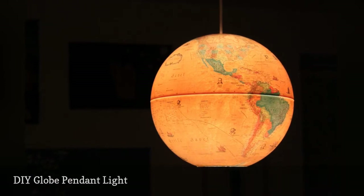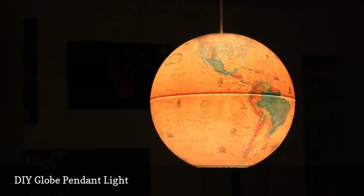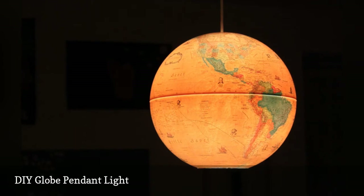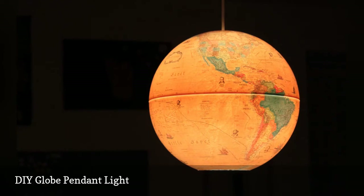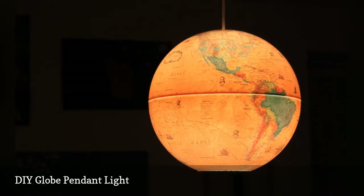They're large and colorful and they add a playful vintage touch to your space. The process is pretty simple too. If you buy a bunch of old globes, you can hang an entire solar system above your head like this DIY globe pendant light.